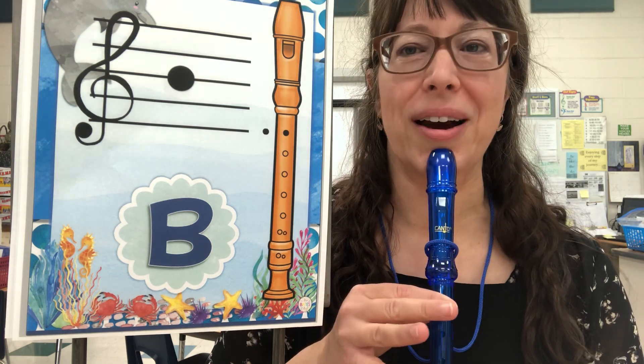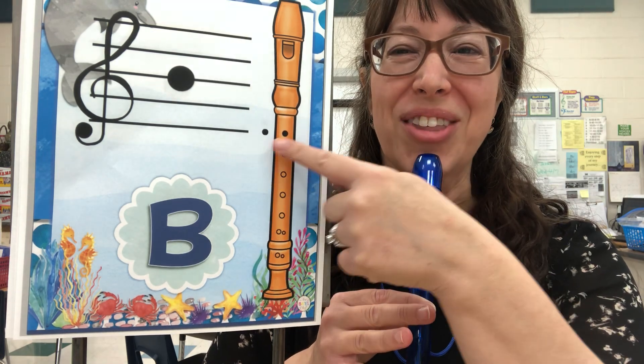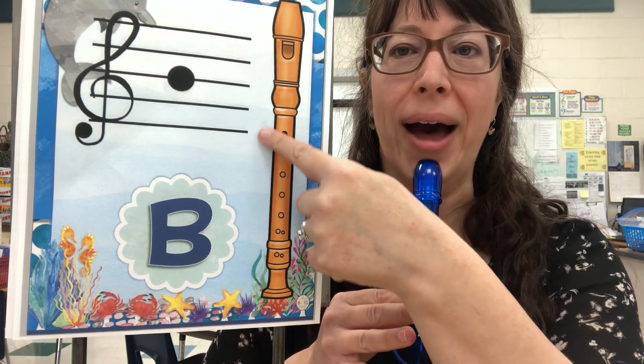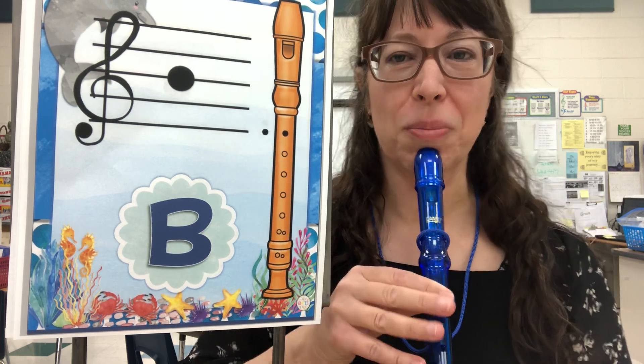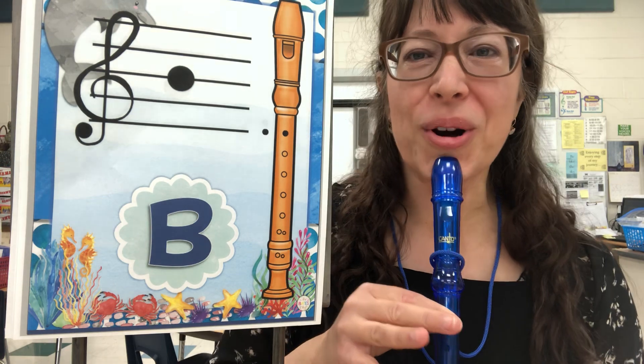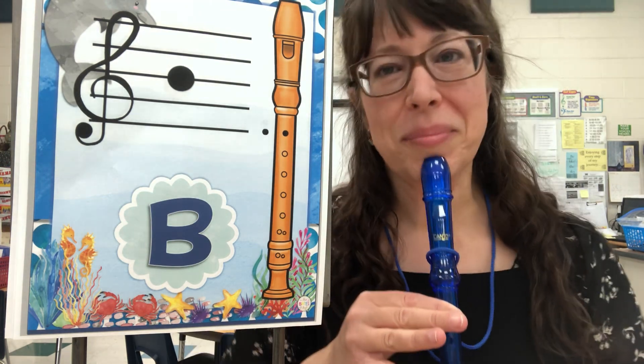I've got a picture right next to me of the B — every good bird. It indicates here that you've got the hole in the back covered with your thumb and the first finger in front. So that's what I'm doing with my fingers here. Here's our B note — be my echo.